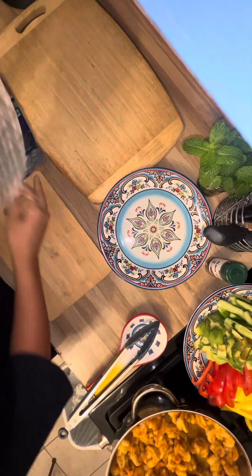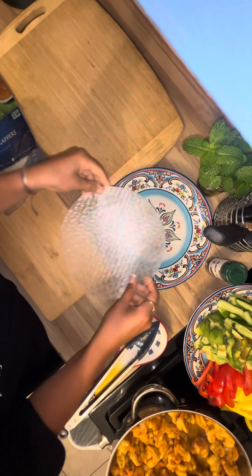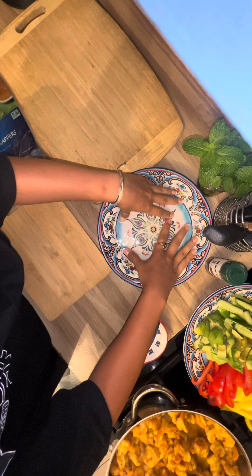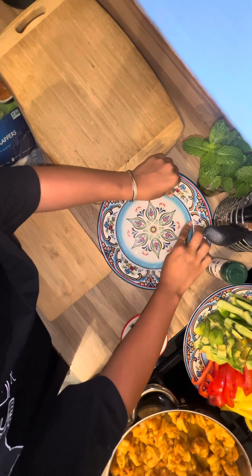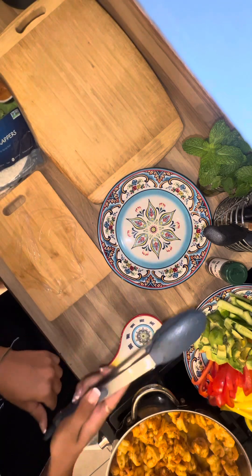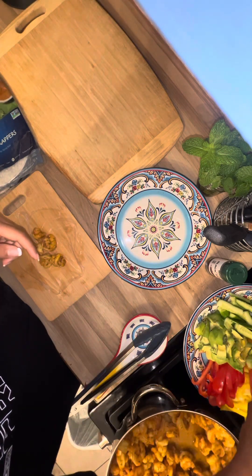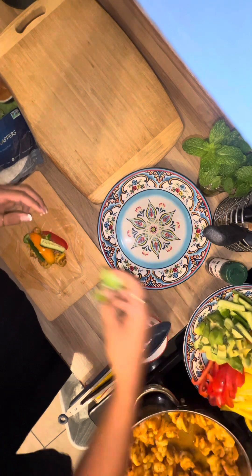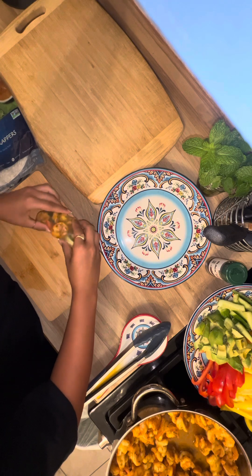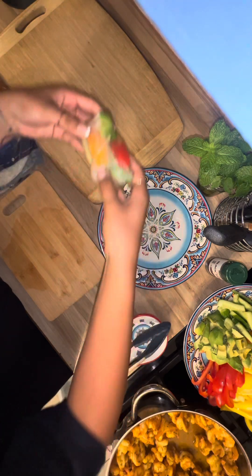Oh my god! Take the wrapper, put it in the water until it gets malleable — you know what that word means? Then get the sheet out. Take some shrimp, take some peppers, put a puke or two, and roll it up.